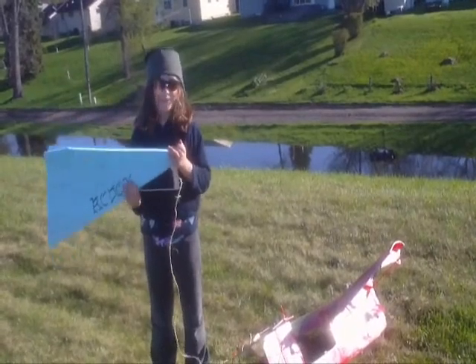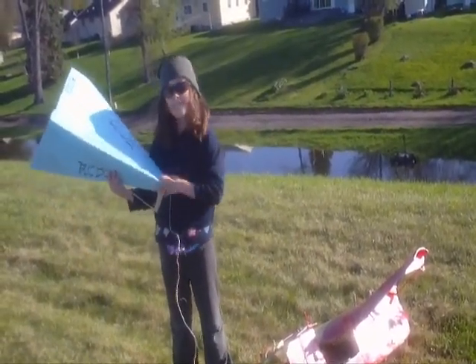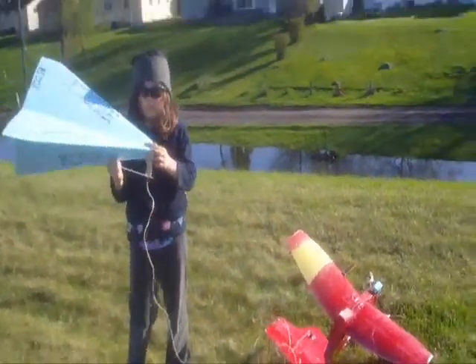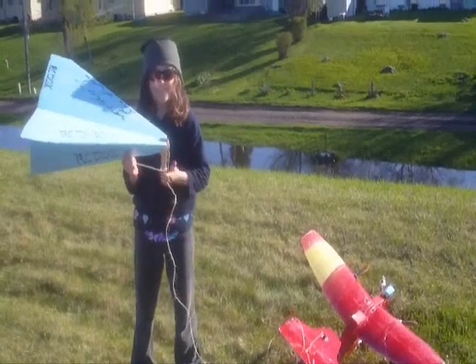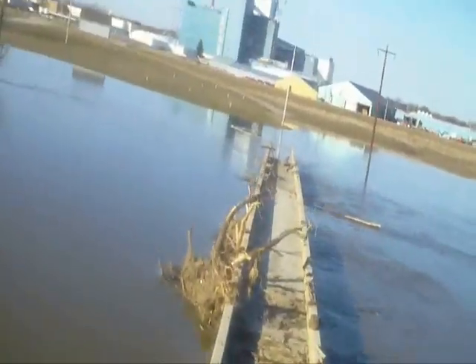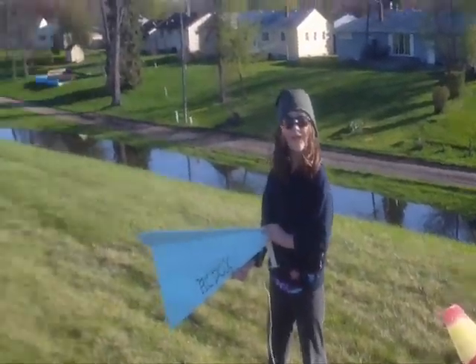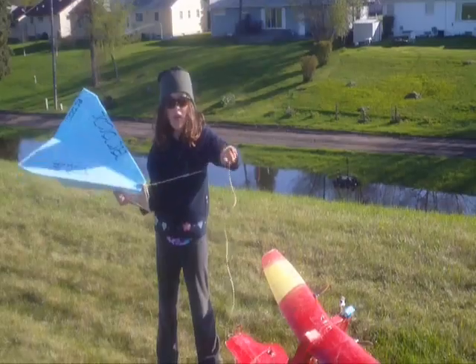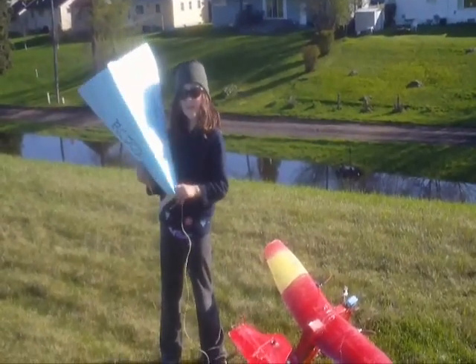We experimented with putting a camera onto a helmet on our head, and that is pretty good. And then we put a camera on the front of the plane to get a view of what the plane sees. And then we put arrows together to get a video of the plane itself flying.